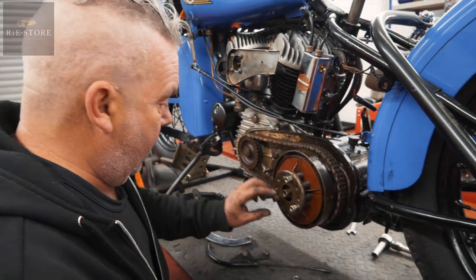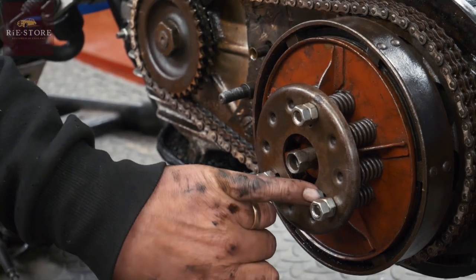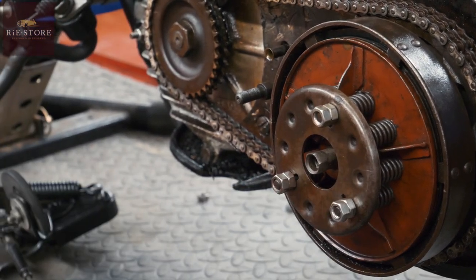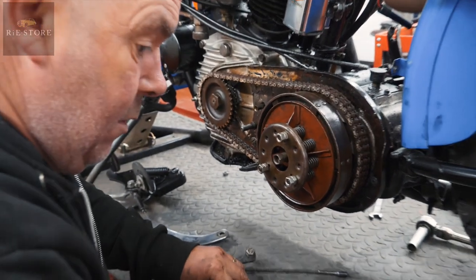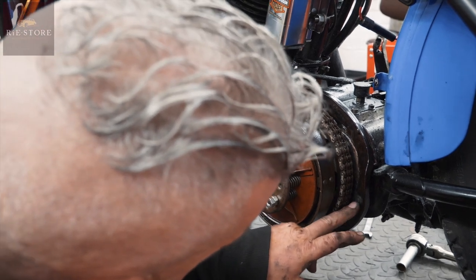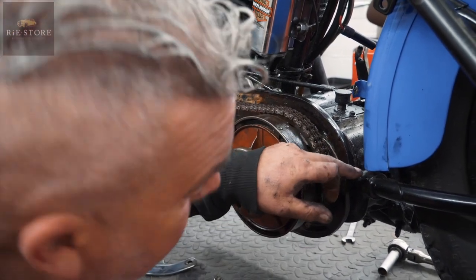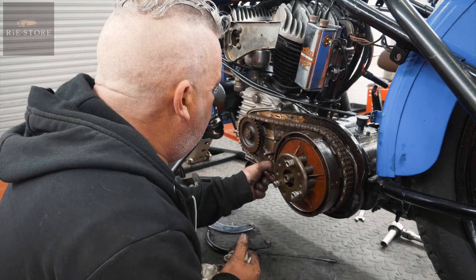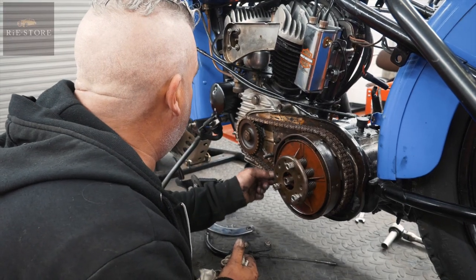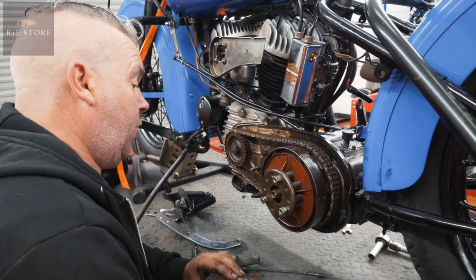The double lock nuts on there is completely wrong — should either have a tab washer or there's a special nut that goes on there with a groove cut in it. Tab's missing off the back of that, that's why they've done what they've done here — put the nut and screw through there. I think we'd better get a new primary chain looking at that as well. Where's that corrosion come from? It's been full of water.